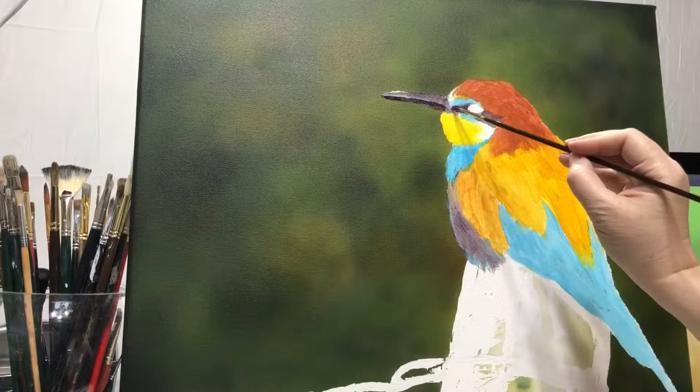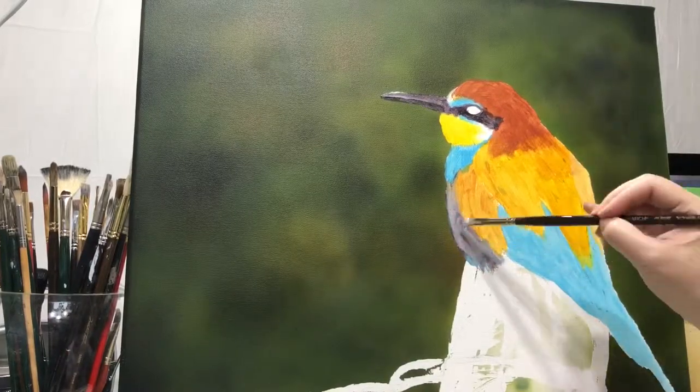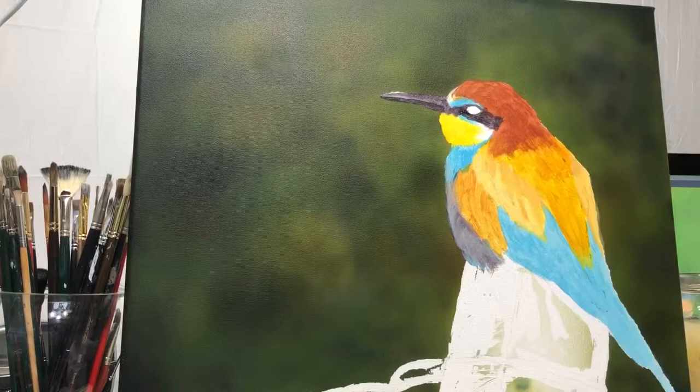I actually like the Golden paints better, but I really love painting with the airbrush just for backgrounds. I don't think I could paint anything detailed with it, but it's kind of freeing to paint and it just comes out so blurry — it's perfect for backgrounds.